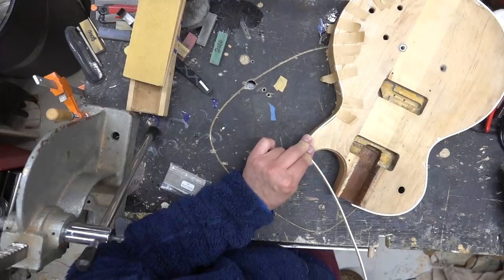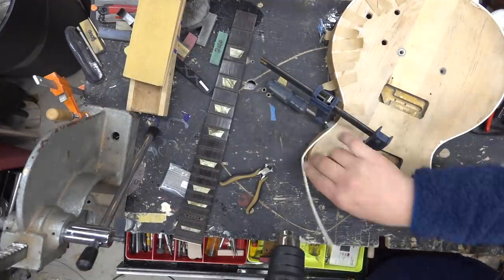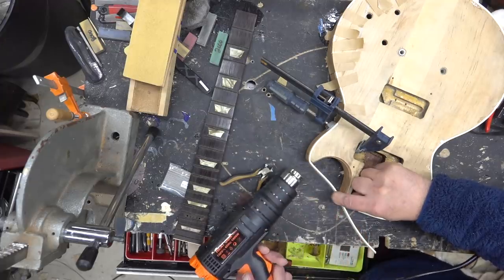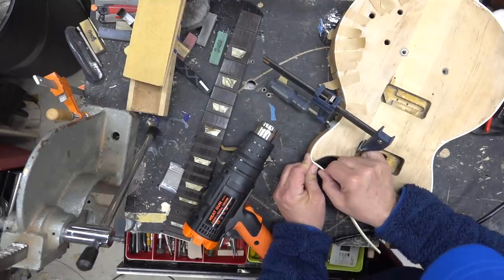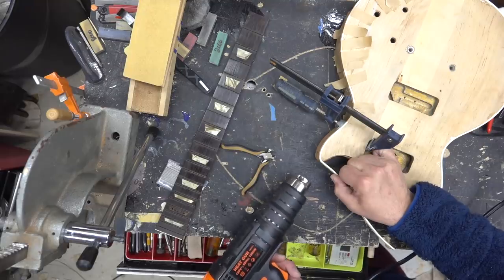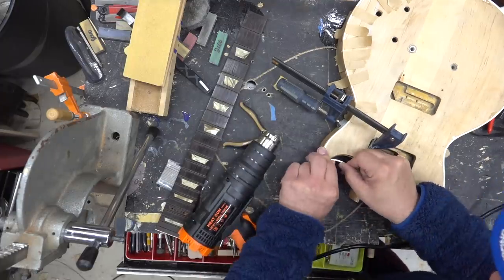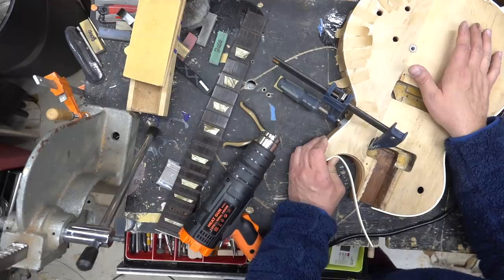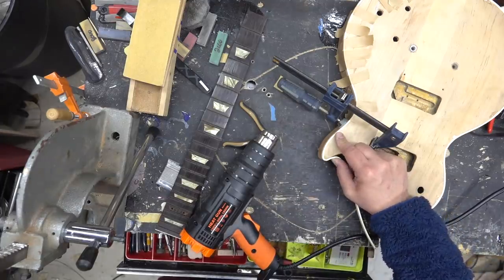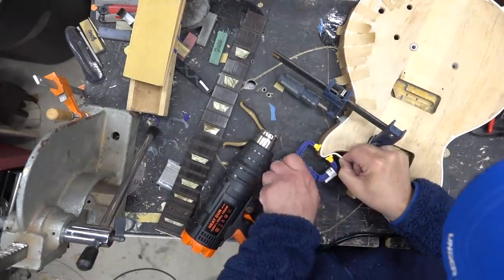We're going to pre-tape it — get it hot, let it sit, tape it, and then come back and glue it. We get that clamp on the top, heat it up a little bit more, pre-bend it, and then come back and glue it. I did the whole guitar and it's all glued up. This corner is the biggest pain — it's a very sharp end, and if you overheat that binding it'll start to bubble. So we heated it up, pre-bent it, added a little bit of tape and clamping, let it cool off, then came back and glued it. Now it's all already pre-formed.